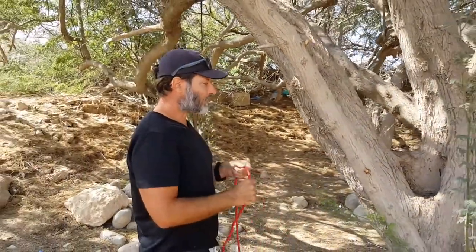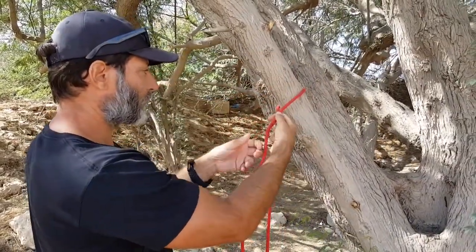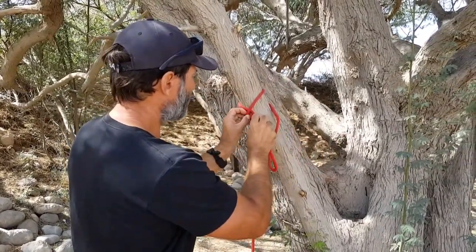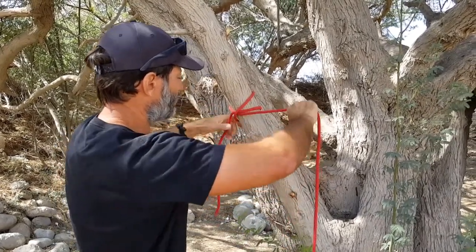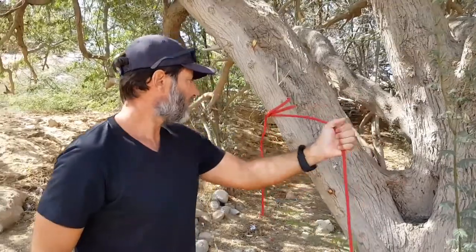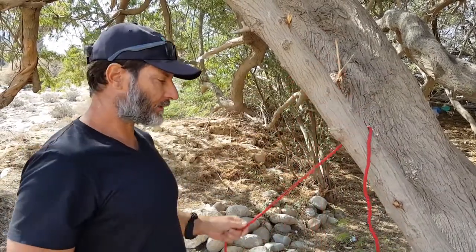You can also tie the clove hitch directly onto a limb. Take the rope, give yourself enough room to play with, and cross it like that. Bring it round and pass it through. And there you have another clove hitch — a very useful friction knot for various reasons.